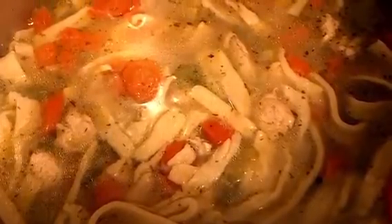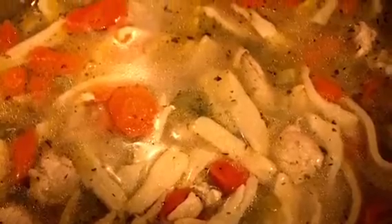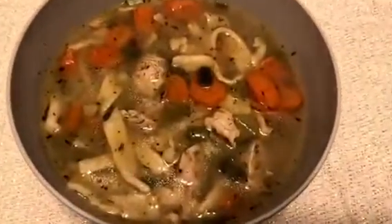The noodles will all rise to the top, so when you serve this, make sure you scoop under to be sure you get everything in each serving of this delicious chicken noodle soup. I hope you try this out — you're going to enjoy the freshness of the egg noodles and the nice little blend of spices in this soup.